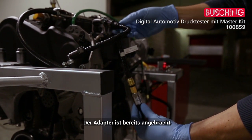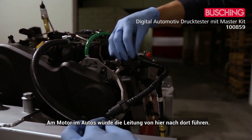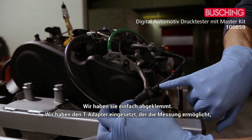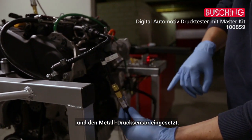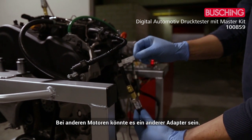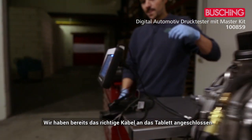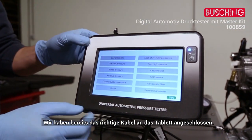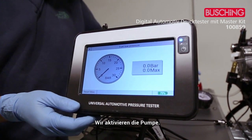The second test is the fuel low pressure. We're already connected with the adapter. On the car, the line runs from here to there — we disconnected it and put a T-adapter, which allows us to take measurements with the metal sensor. This is adapter number one, though it could be a different one on other engines. I activate the pump — the device always remembers the maximum value.